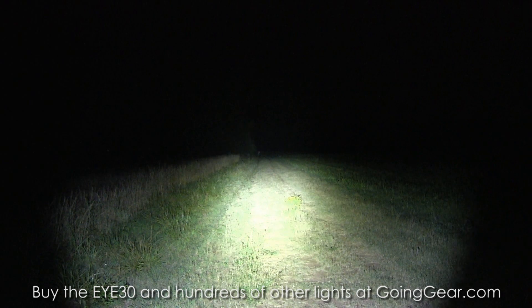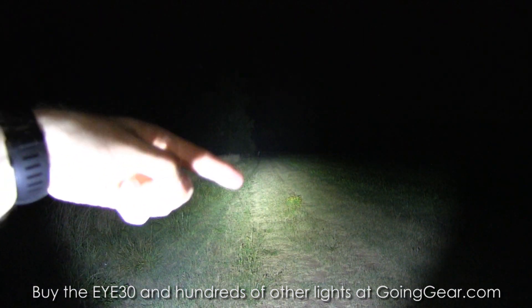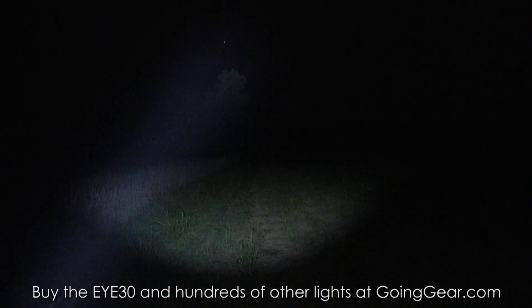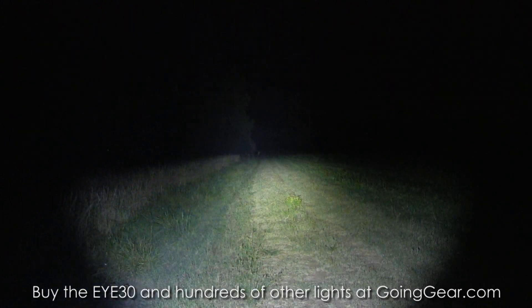Let's go ahead and show you the different outputs. Cranking it all the way up to max output, you can see a really wide beam on this. You've got that hot spot in the center that's nice and big, but the spill on it is still really bright. If I shine it up, you can see how far the spill alone goes — out to probably close to 100 yards with just the spill.